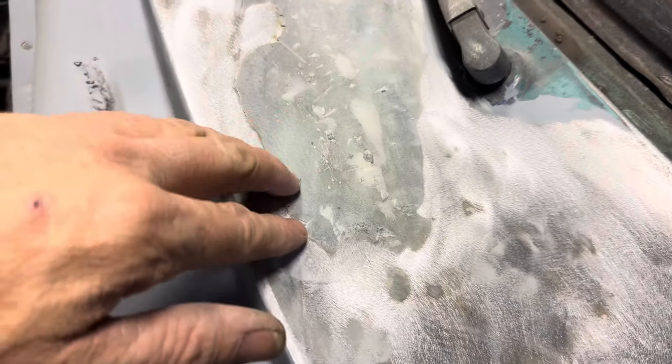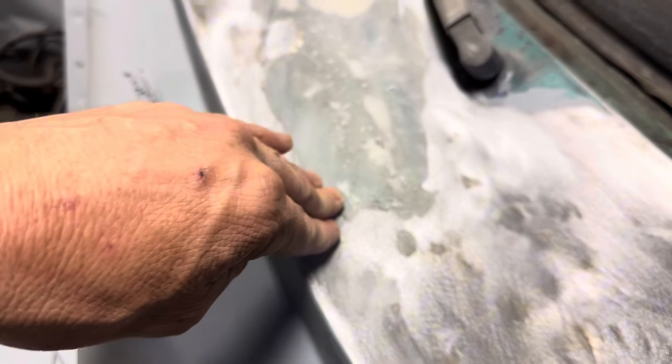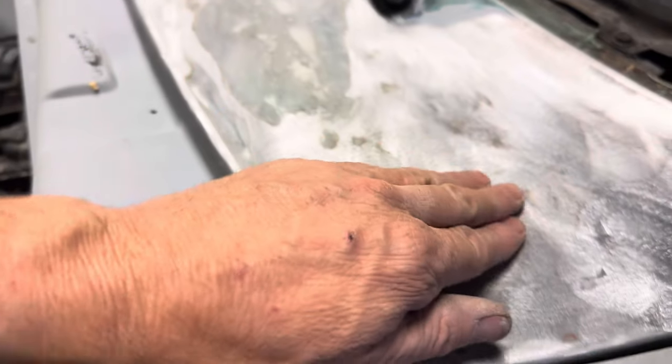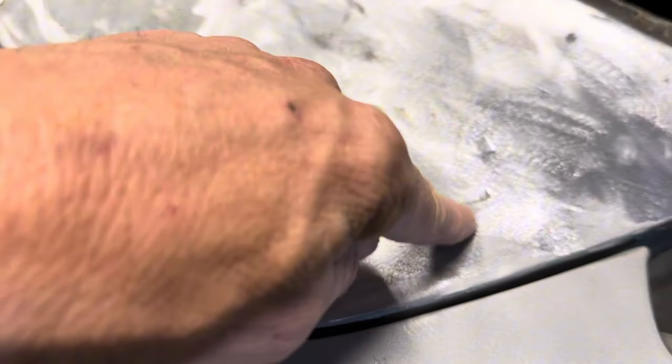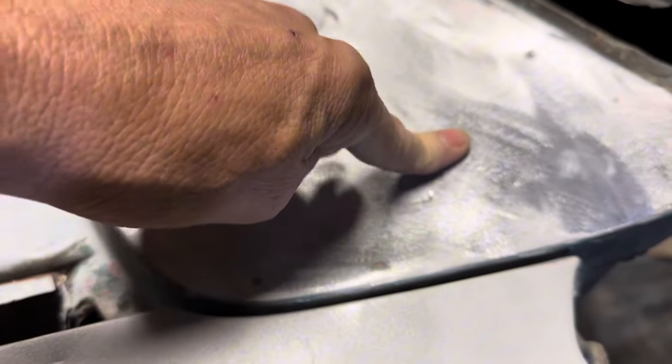I got most of the light-colored bondo off. The gray color is like fiberglass bondo or something — it is sanding off but it's definitely pretty tough. Looks like somebody did some damage with a hammer here, and this was me getting a little crazy with the scraper — that was actually an accident. Sorry Austin, I apologize. Alan will be here in a few hours, so I'm going to go ahead and sand this down, go eat some lunch, and meet him back here.